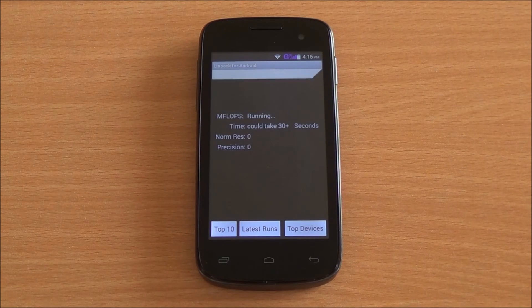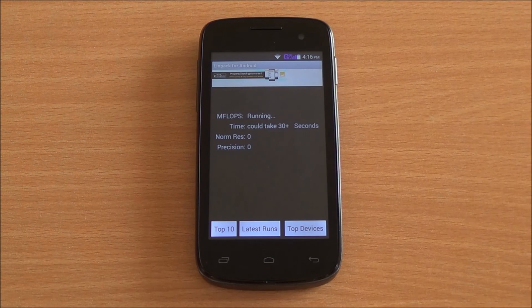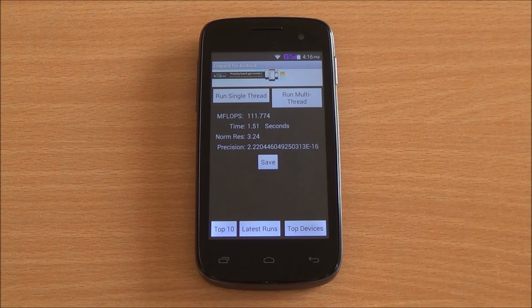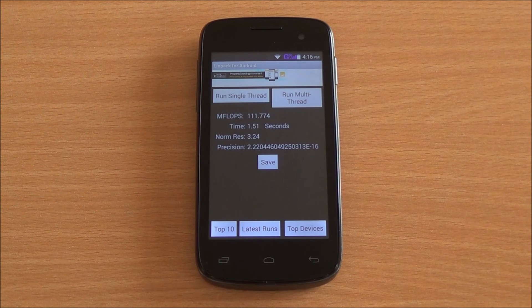Now we are running the LINPACK single-thread test. We got a score of 36 — quite a disappointing score. Now we are running the multi-thread test and we got a score of 111.77, which is still a more respectable score.